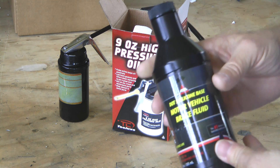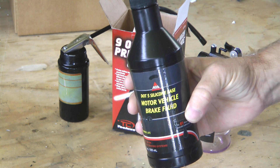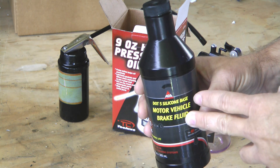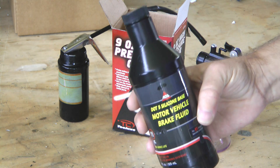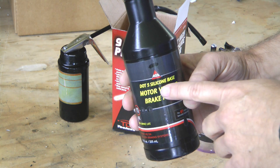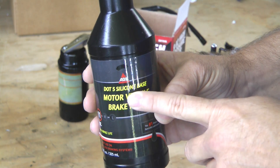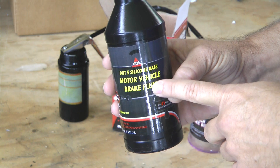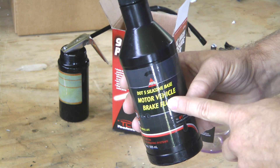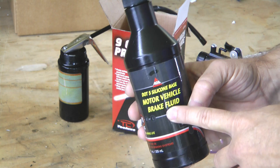Next, we need the proper brake fluid. Read your directions — this is very important because if you use the wrong type of fluid, it will eat the seals inside your brake system and they will leak and then you won't have any brakes. In our example on these Matco brakes, we need DOT 5. That's what they specify — this is a silicone based fluid. DOT 3, 4, or 5.1 will not work. So read your directions and acquire the proper fluid.